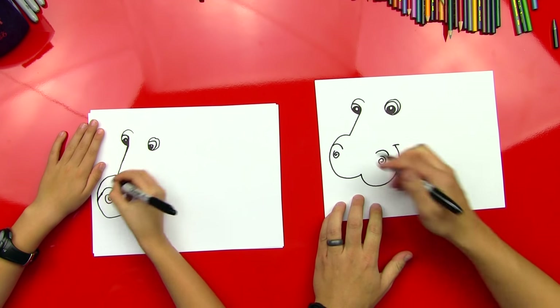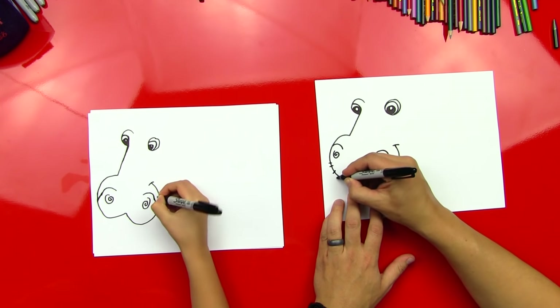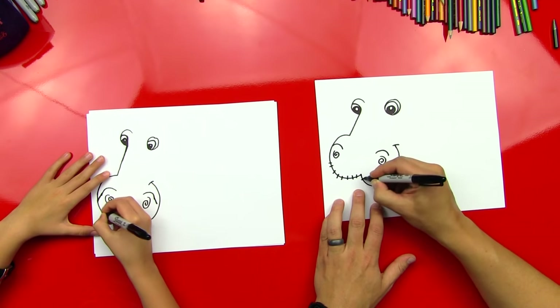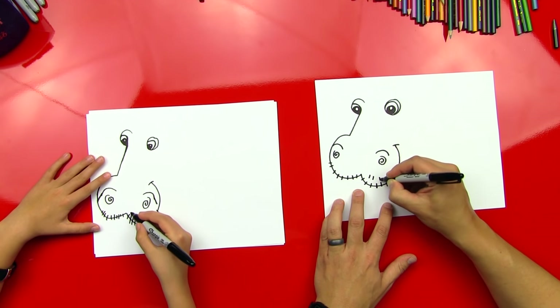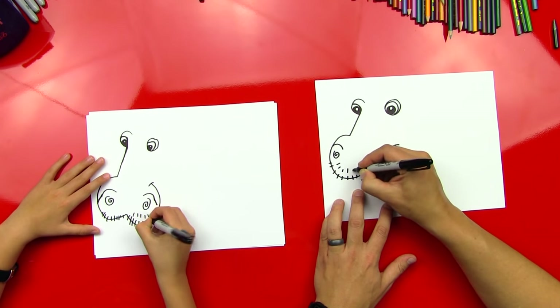Good job. Okay, now let's draw — they get little hairy beards on their face. I'm going to draw little lines going across this. Looks like there's a vicious mouth. Looks like stitches. Yeah, it kind of does. And then I'm going to draw little ones up on top too.